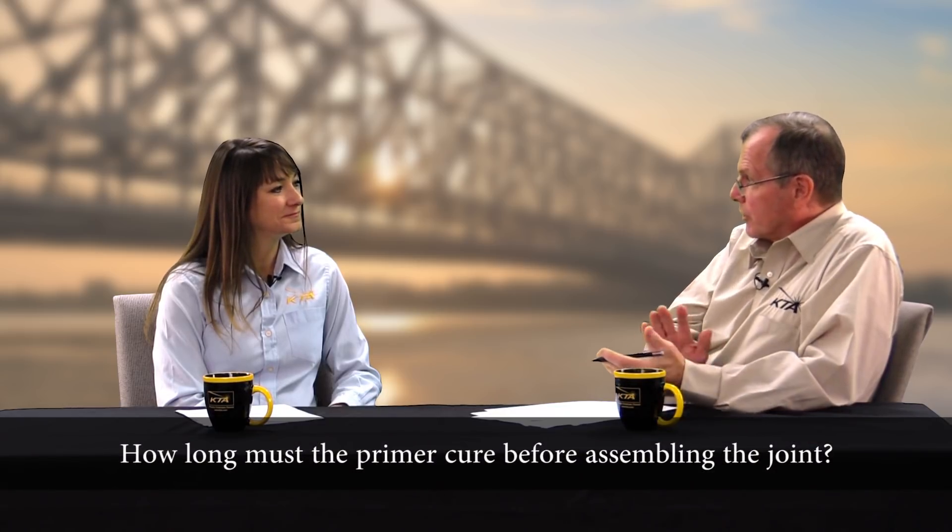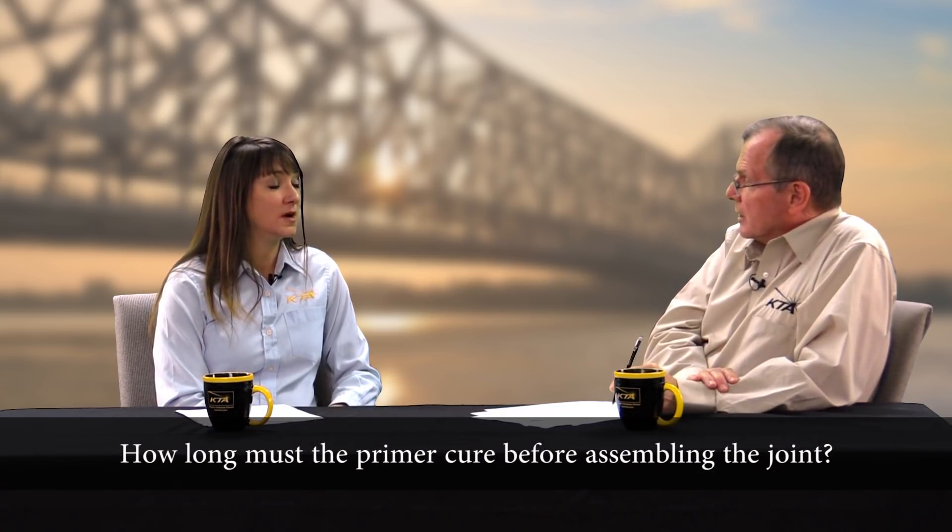How long must the primer cure before assembling the joint? For the minimum amount of time that's listed on the certificate — it can cure longer. But if you were to assemble the joint after a shorter period of time, all curing of that coating could cease in the joint. In fact, the coating could act as a lubricant. What are some general curing times? Most inorganic zincs are about 24 hours. Organic zincs could range from three or four days up to a week before connecting. So the inorganic zinc is quicker. Absolutely.